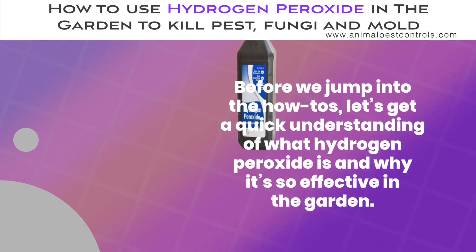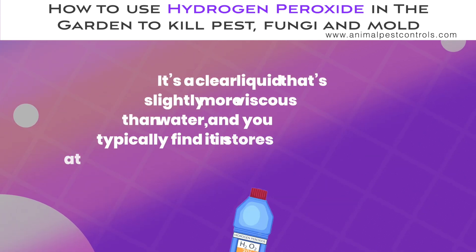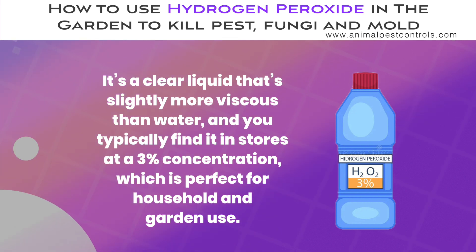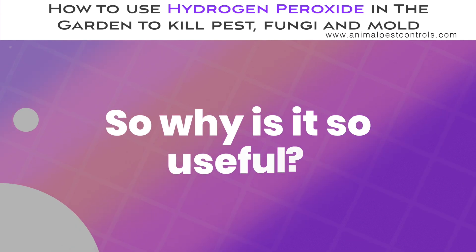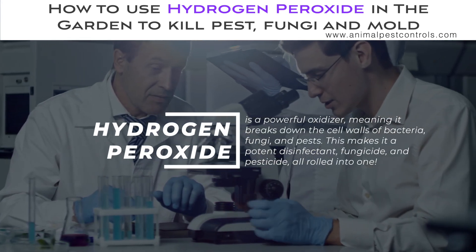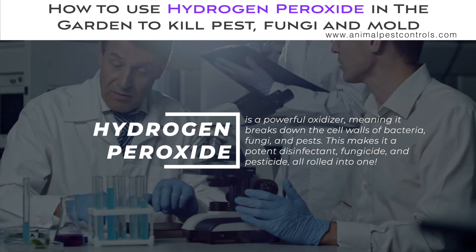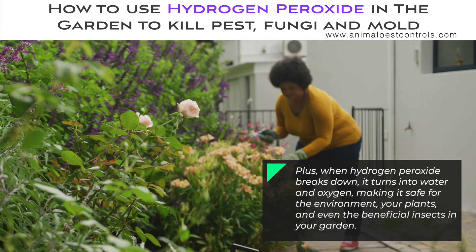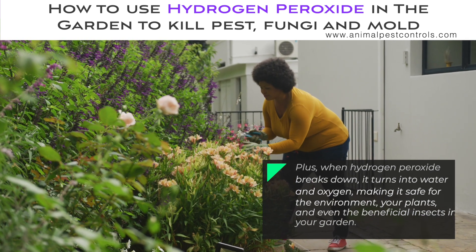Before we jump into the how-tos, let's get a quick understanding of what hydrogen peroxide is and why it's so effective in the garden. It's a clear liquid that's slightly more viscous than water, and you typically find it in stores at a 3% concentration, which is perfect for household and garden use. Hydrogen peroxide is a powerful oxidizer, meaning it breaks down the cell walls of bacteria, fungi, and pests, making it a potent disinfectant, fungicide, and pesticide all rolled into one. When hydrogen peroxide breaks down, it turns into water and oxygen, making it safe for the environment, your plants, and even the beneficial insects in your garden.